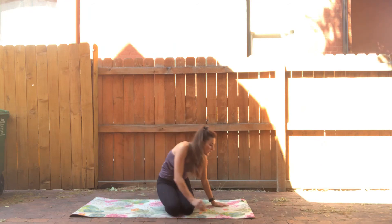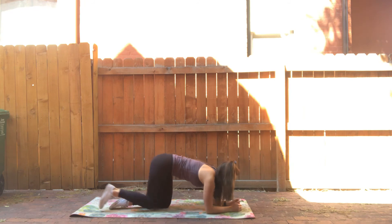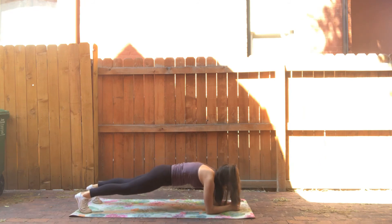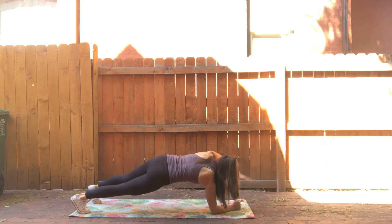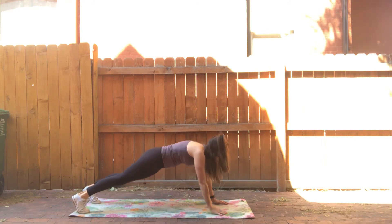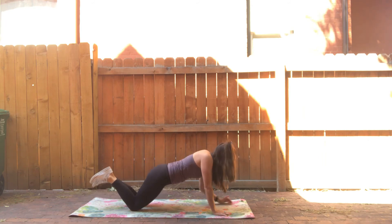We're going to be in a plank position on your elbows — we have a plank reach. Reach forward and come back down. You could also do this on your hands or on your knees.